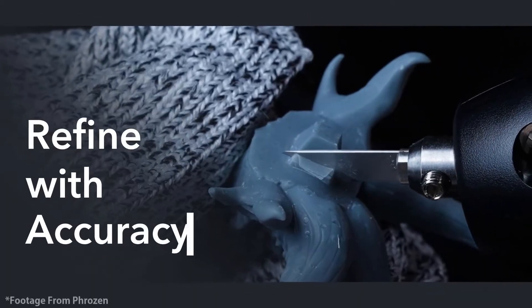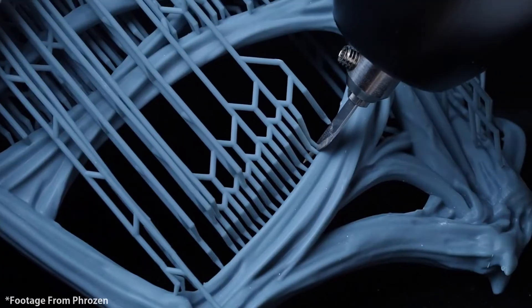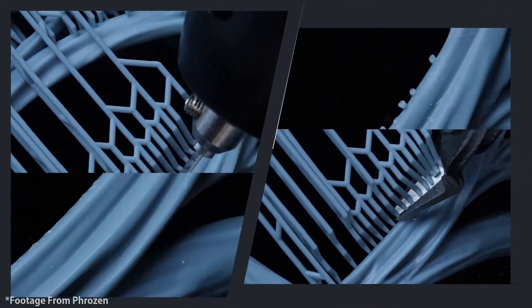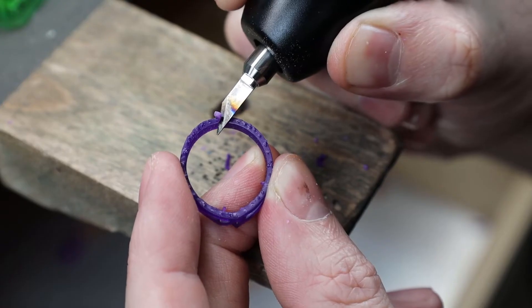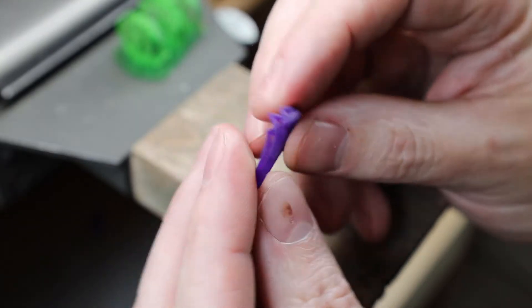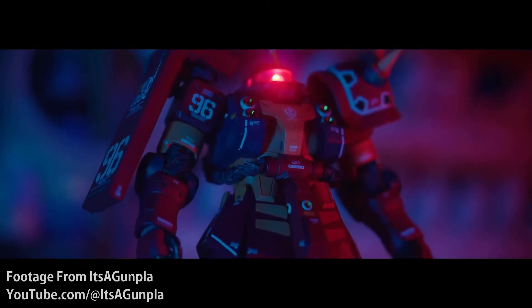This is definitely one of the use cases and selling points from Frozen themselves — cleaning up and modifying resin prints. They also show it's a cleaner and easier way to remove supports versus using clippers or just breaking them off. I tried it on some resin rings I printed, and it cut through the supports with no problem. I was able to clean up the ring pretty quickly, and from just using this tool there are no support marks on it anymore. These types of tools are typically used for high-end model making, due to all the precision required.